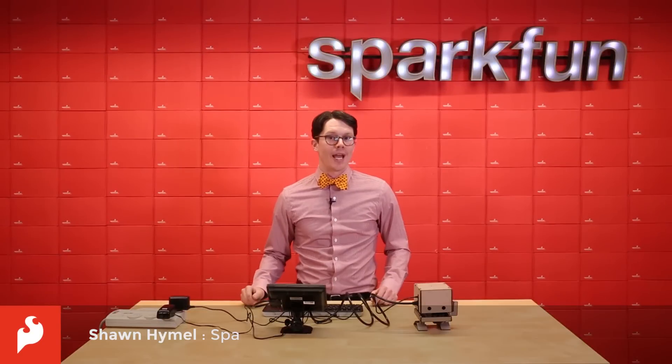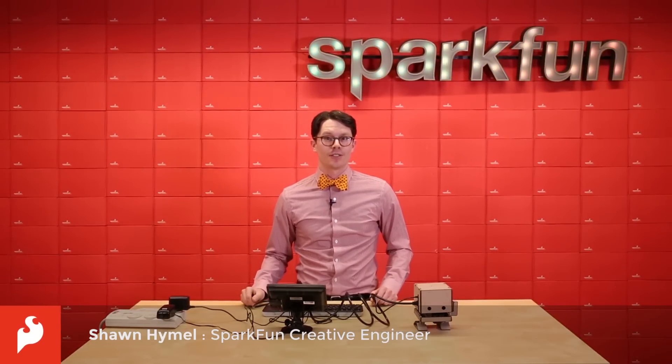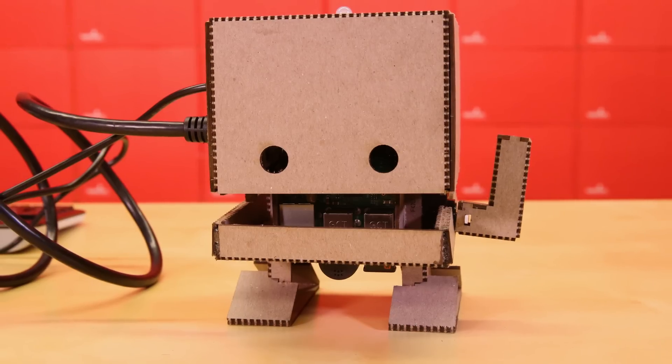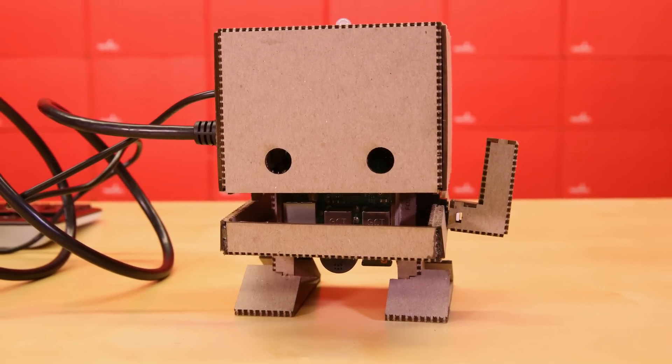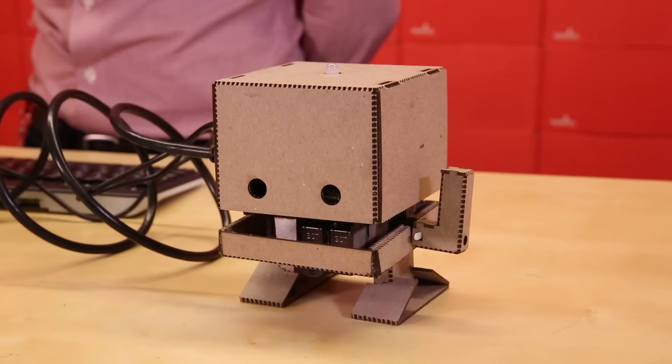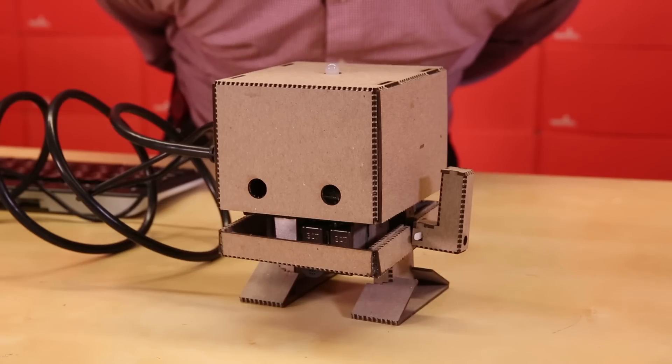IBM has brought us a fun new way to explore artificial intelligence in the form of this little fellow right here. This is TJBot, an open source platform built around the Raspberry Pi for learning how to interface with IBM Watson. Watson, introduce yourself.